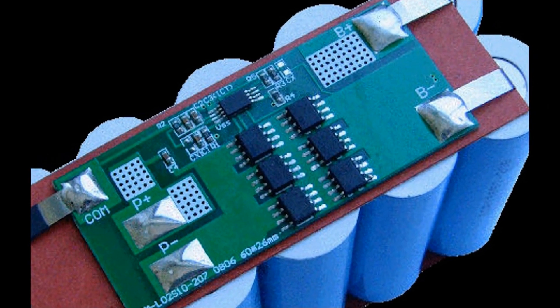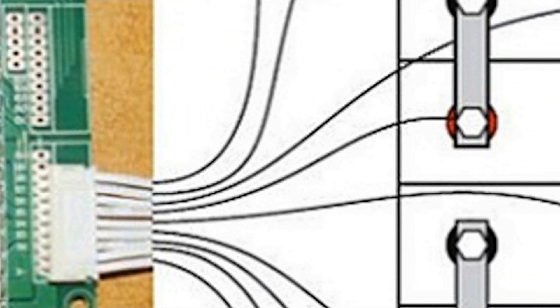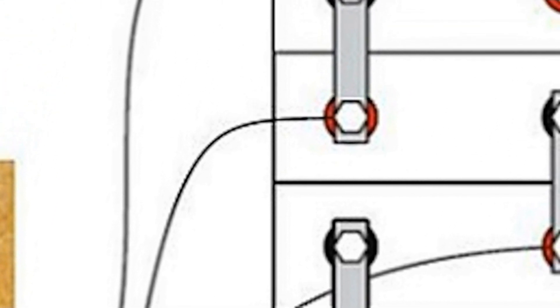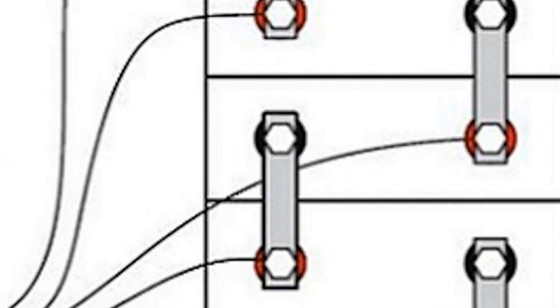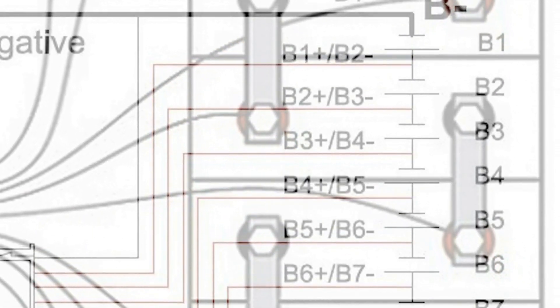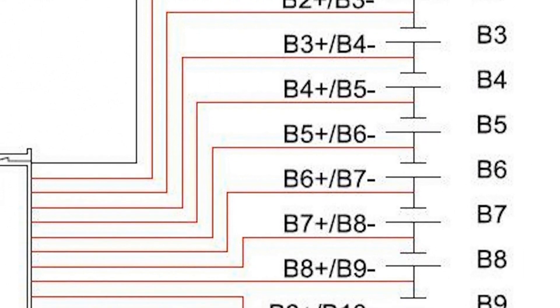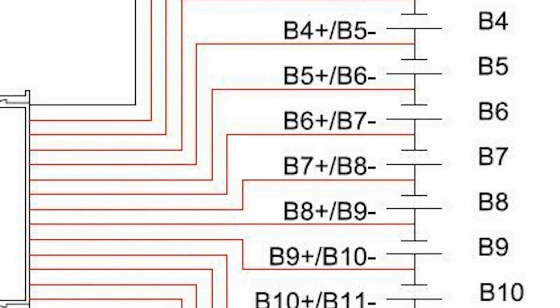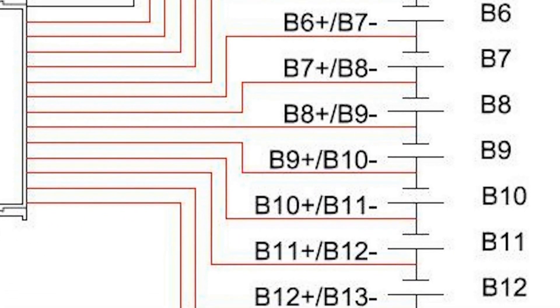Inside your battery you'll find a battery management system, or BMS. The BMS is an electronic system that manages your rechargeable battery by protecting the battery from operating outside its safe operating area, monitoring its state, calculating secondary data, reporting that data, controlling its environment, authenticating it, and balancing it. The BMS actively ensures that all the cells are kept at the same voltage or state of charge through balancing.